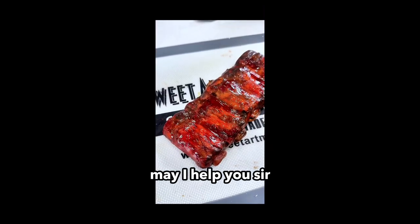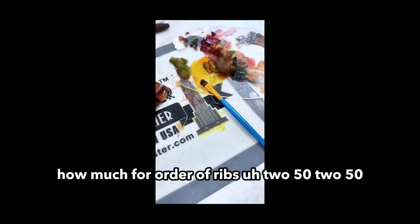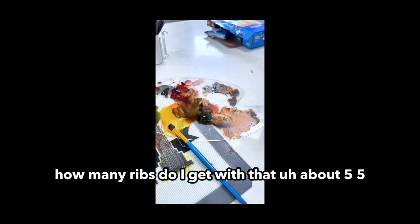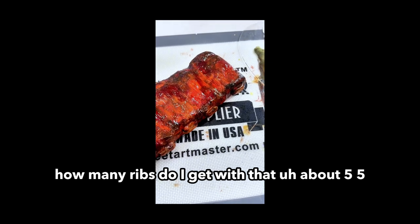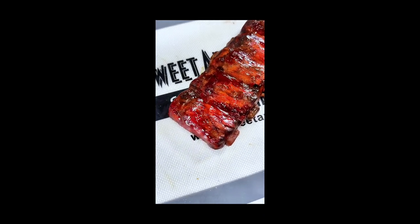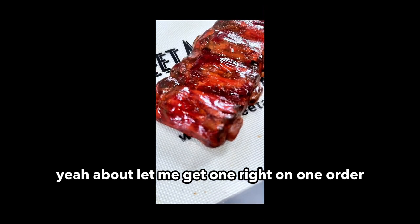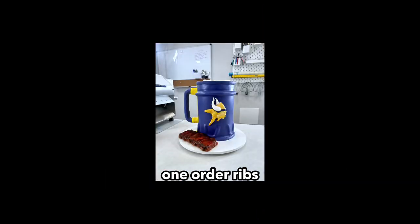May I help you, sir? How much for an order of ribs? $2.50. $2.50? How many ribs do I get with that? About five. Five? So I guess that's about 50 cents a rib, huh? Yeah, about. Let me get one. Right on. One order. One order ribs.